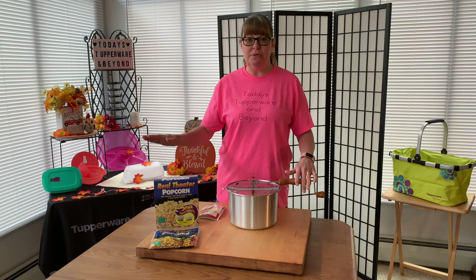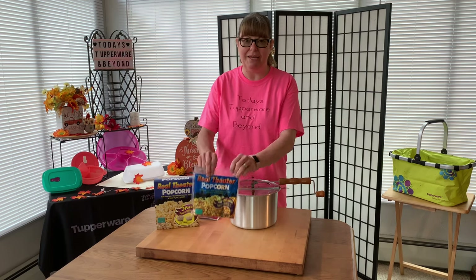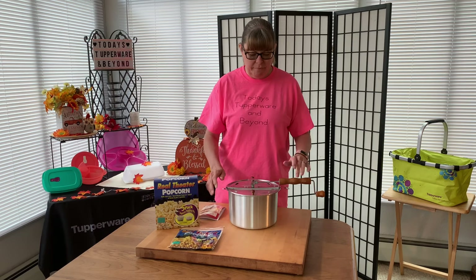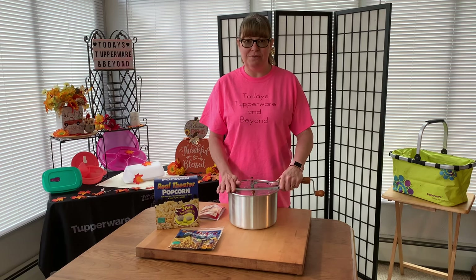I'm also using the Wabash Valley Farms Real Theater popcorn in this. It's like these packets were proportioned perfectly for this pot. So let's get into the kitchen to the stovetop and I will show you how to use this.